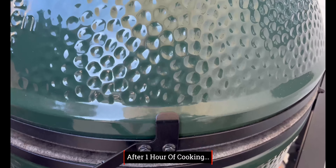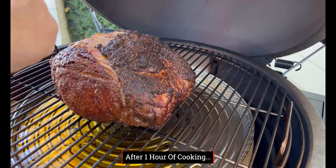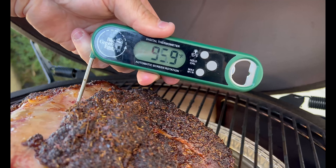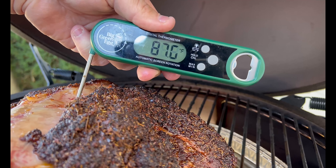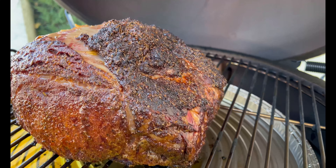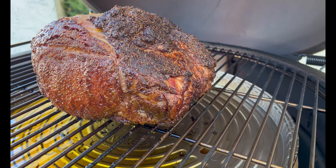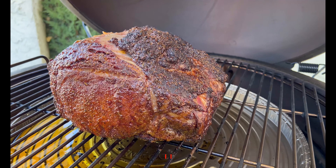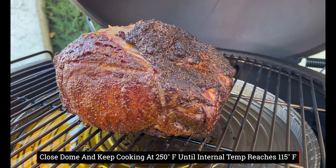Here we are after one hour. Let's give the egg a burp and check that out — right about 87 degrees. I'm going to keep checking on this about every half hour. Our internal temp target is 115 degrees. We'll see you back here when this hits 115 degrees.